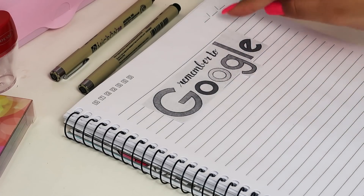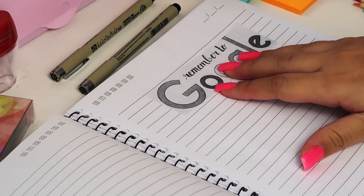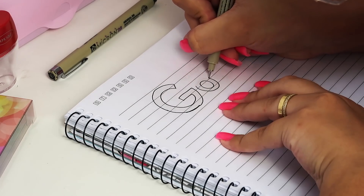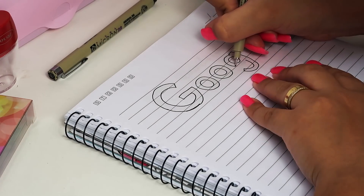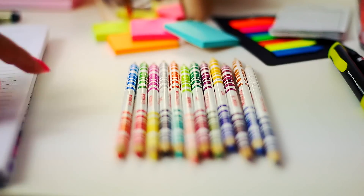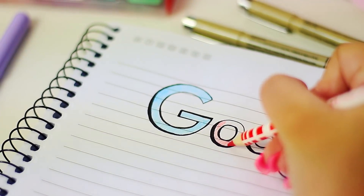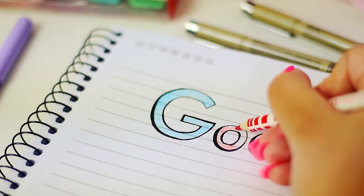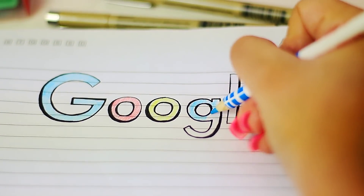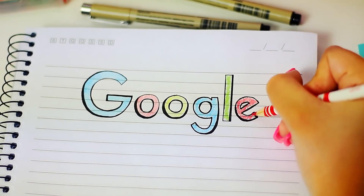Olha que legal essa dica que eu peguei no Pinterest: só imprimir a palavra Google, colocar por trás da folha pra conseguir traçar, e com uma caneta preta ir escrevendo as letras. É muito fácil. E aí a gente vai pintar — sabemos que cada letra do Google tem uma cor: começando com azul, depois vermelho, aí vem um amarelo, azul novamente. No outro G, os dois G são azuis. Verde e pra terminar, vermelho. Prontinho.